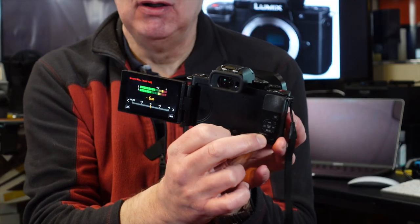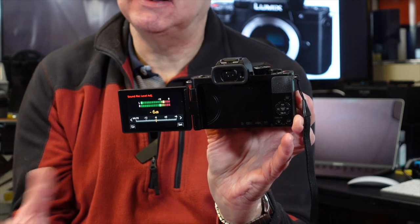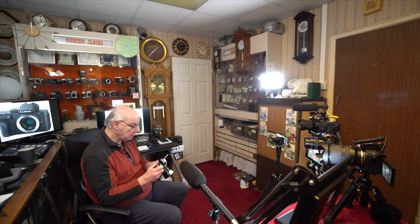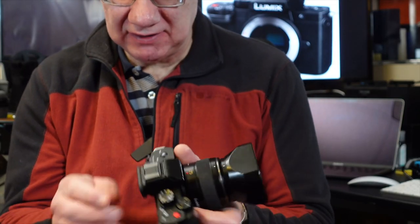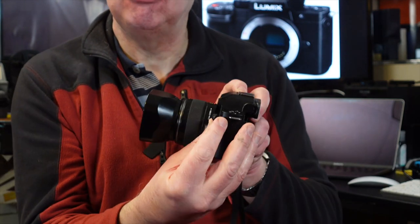I've got the other function button set up for audio levels, because it has got manual audio control. You can see it's set to minus six at the moment but you can set it to whatever you want. It's got a microphone jack on the side — I would plug in my Rode Wireless Go. You can set your audio levels manually, plug a microphone in, and away you go.